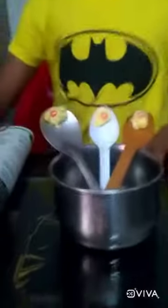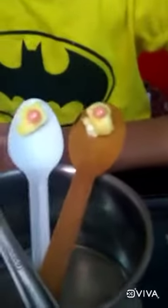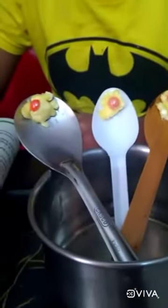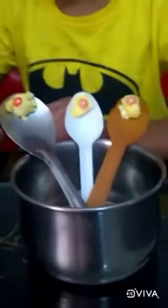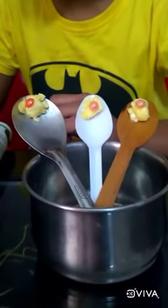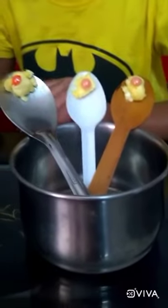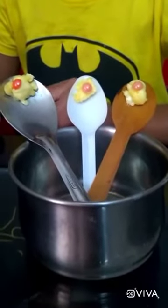The first step is to place the spoon in the bowl, like this. Then put a bit of butter on the heads of the spoon and place a button on the butter.